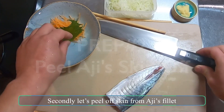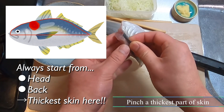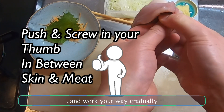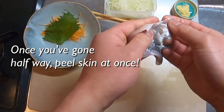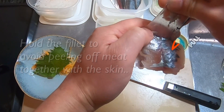Secondly, let's peel off the skin from aji's fillet. Pinch the thickest part of skin, and use your other thumb to pull off the meat from the skin. Then push your thumb in between and work your way gradually. Once you go halfway, pull the skin off at once. Make sure to hold the fillet, as the meat tends to get peeled off together with the skin.